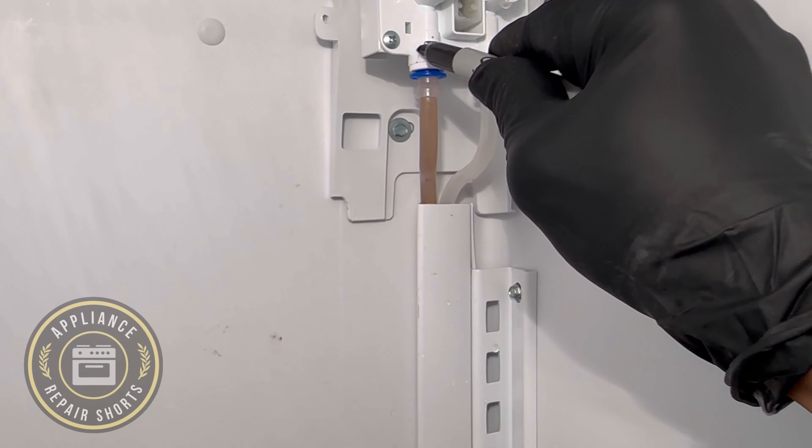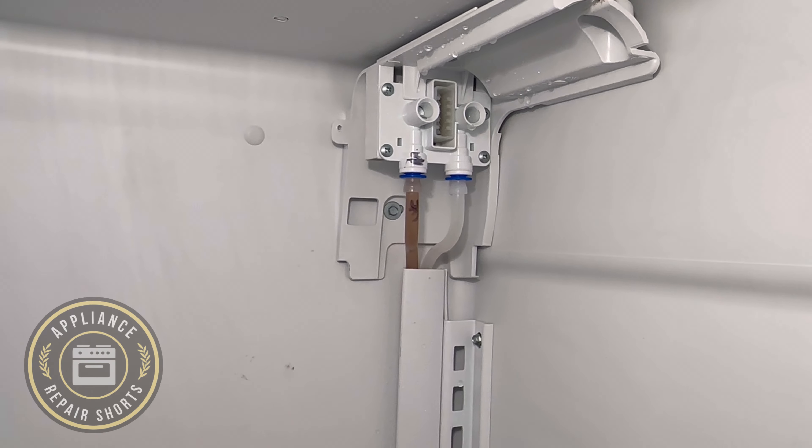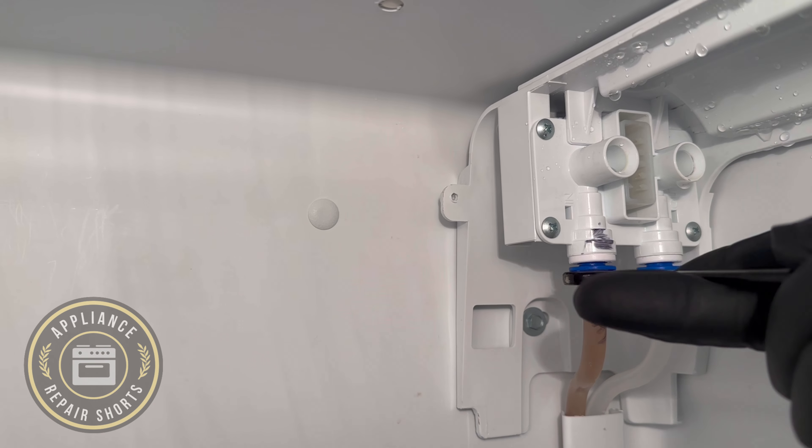If you're going to be changing the filter head, go ahead and do a quick mark on each line just so you don't make a mistake. We're going to be removing both of the lines right now.